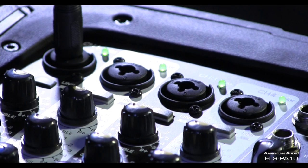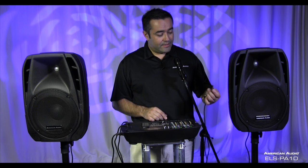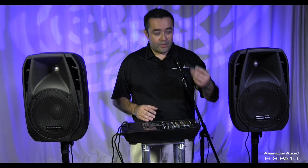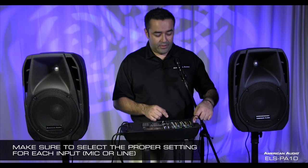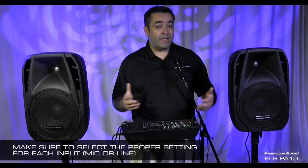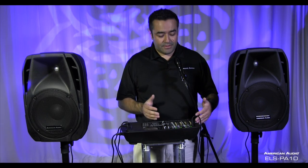The speaker cable is about 10 feet, giving you plenty of room to spread them out or keep them close. The ELS PA10 comes with four XLR combo jacks, which means you can plug in up to four microphones or four lines using one jack. For instance, if you're a keyboard player with a microphone, you could plug into any of the four inputs using a quarter-inch cable or XLR. Just make sure you select the proper setting — if it's a line, set it to line; if it's a mic, leave it on mic. Otherwise you won't get the proper amplification. It gives you versatility for adding lines, keyboards, pianos, guitars — any combination of the four inputs.